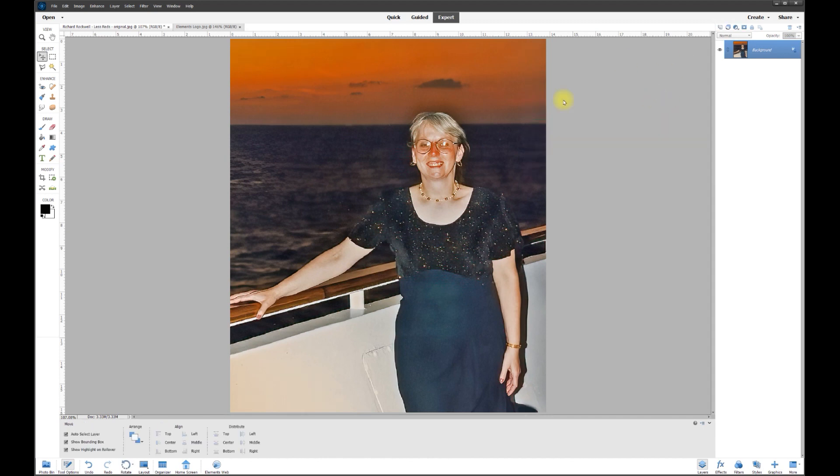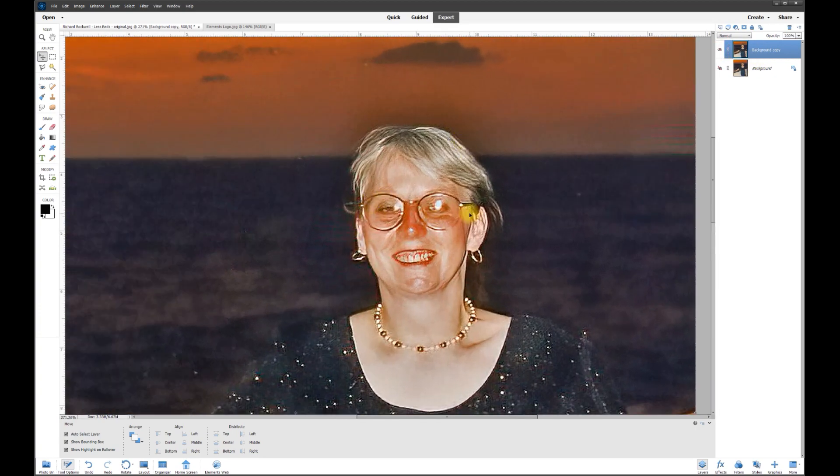I'm going to cancel that and do something a little different. I'll right-click and duplicate this layer, so now we have two layers. I'll turn off the bottom layer, and on the top layer I'm going to zoom in and erase the portion that we want to change.